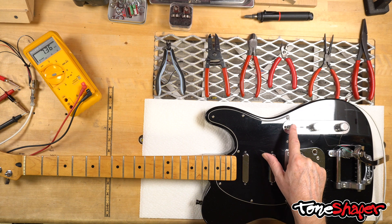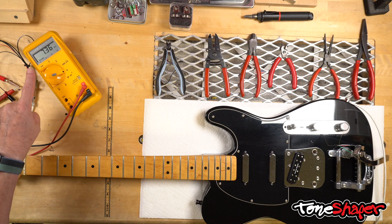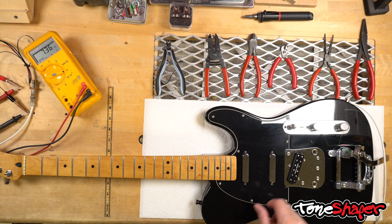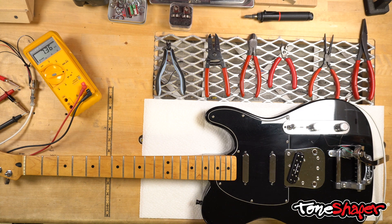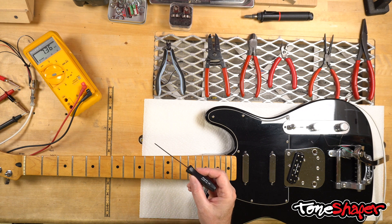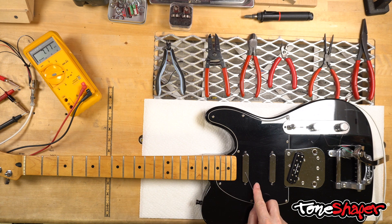If I put the pickup selector in the neck position, I'll read the DC resistance of the neck pickup. If I switch it to the middle, I'm now reading the middle pickup. You can see that the reading is stable, but if I take a ferrous object — meaning one that contains iron, like this hex wrench — and I move it above the pickup, you can see that the meter reading jumps around.